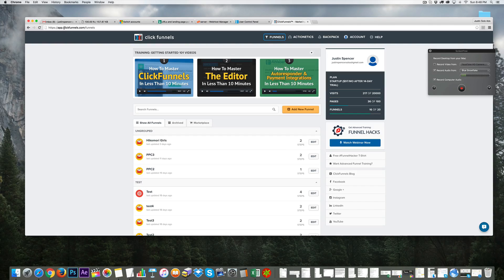I'm in my ClickFunnels.com account — I'll include the link under this video so if you'd like an account, I encourage you to get a free trial. It's very easy to use to create high-converting pages. In this video I'm going to show you how to create an opt-in page, and probably a thank-you page as well, or maybe that'll be the next video. I want to keep this short and to the point.